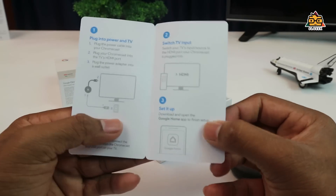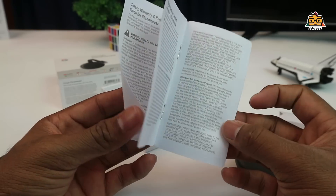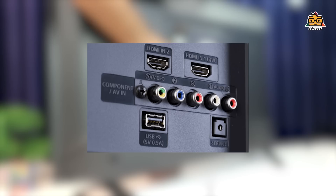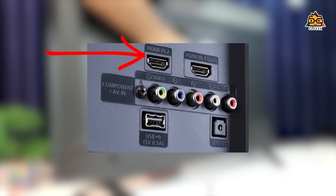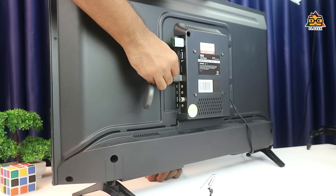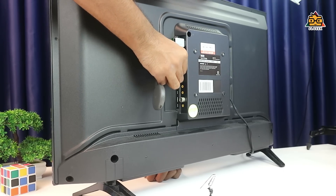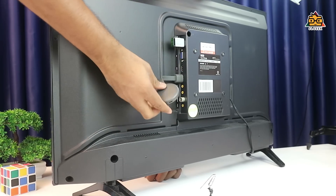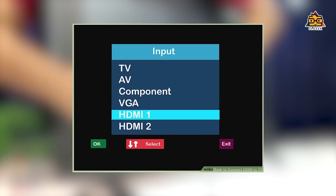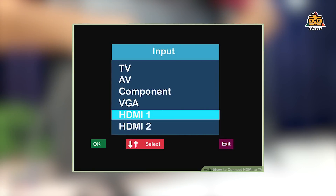Let's get started. You can use the user guide and warranty details. You can use the HDMI port — select the HDMI port for your HDMI connection.